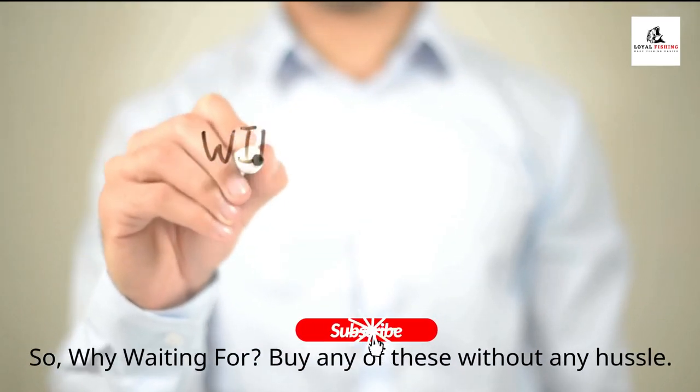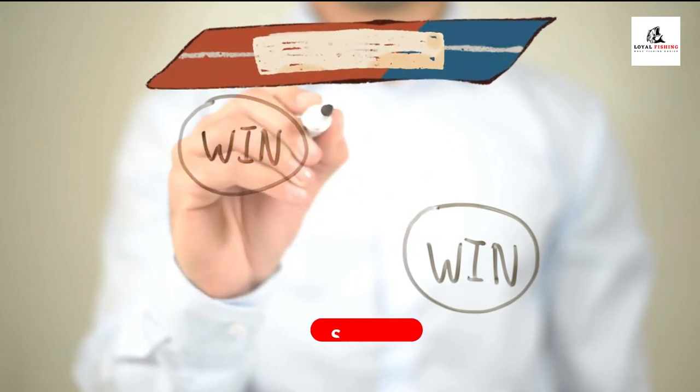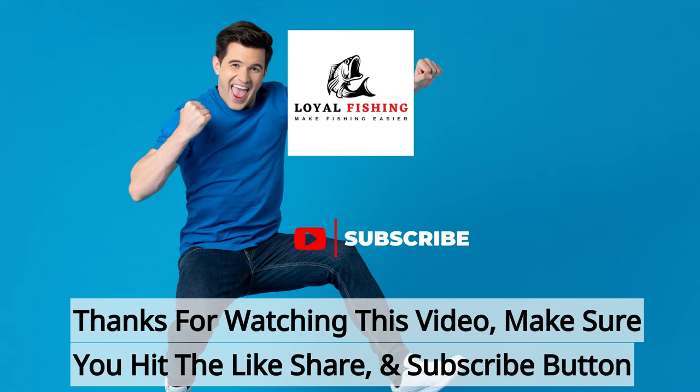So, buy any of these without any hassle. Thanks for watching this video. Make sure you like and share this video, hit the subscribe button, and press the bell icon for the latest updates.